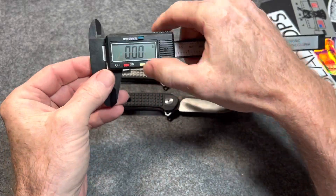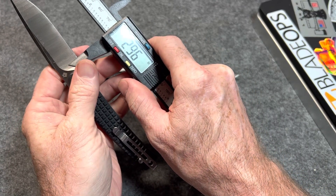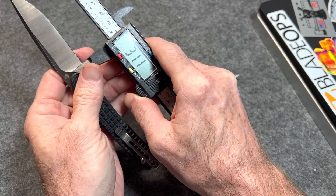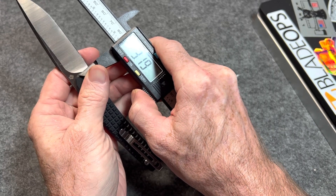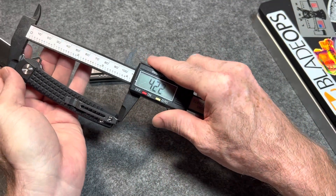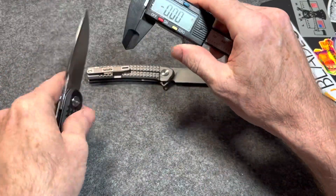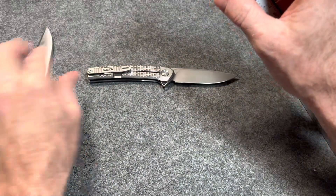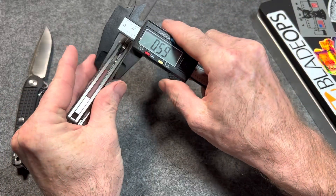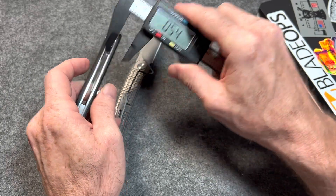Blade lengths are the same, so I only need to measure one. Blade length is right at 3 and a quarter inches. Handle length is 4 and a quarter, so 7 and a half overall length. Blade stock thickness on the liner lock: 130 thousandths. On the frame lock, same — 130 thousandths. Handle thickness on the frame lock is 0.45. It's a little thicker on the liner lock — 0.54 — so a tenth of an inch thicker on the liner lock.